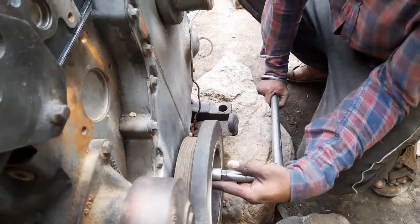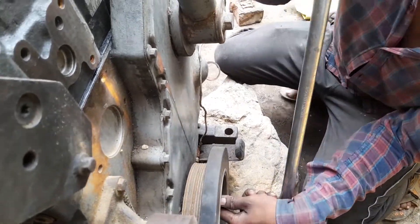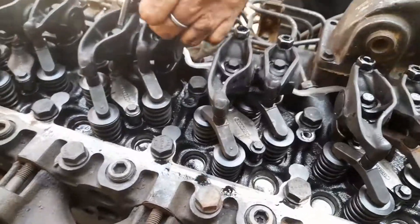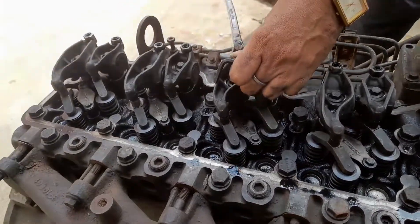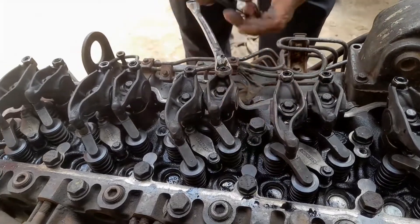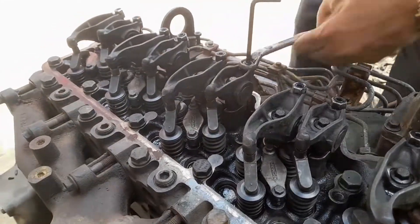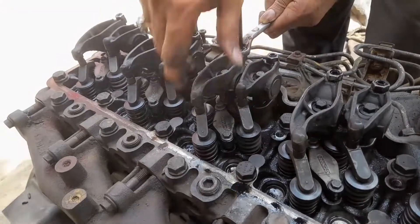After that, we set the intake and exhaust valves of each particular cylinder one by one. This is the process for valve setting or tappet setting of the engine. In the last step, we rotate the engine and recheck all the valve settings.